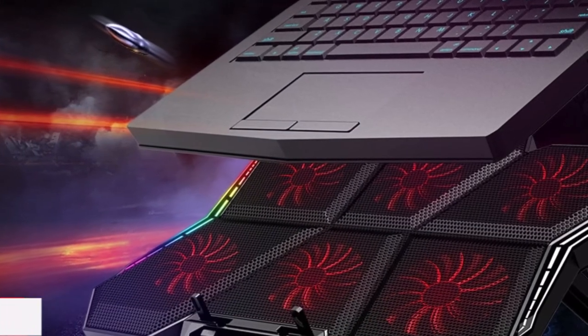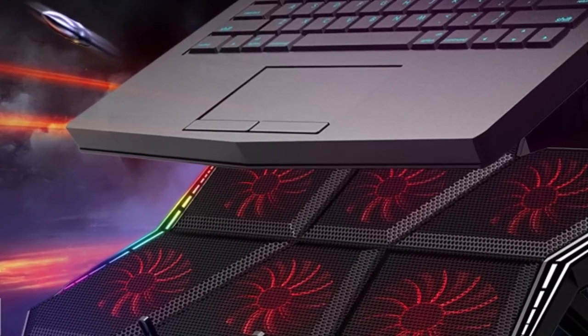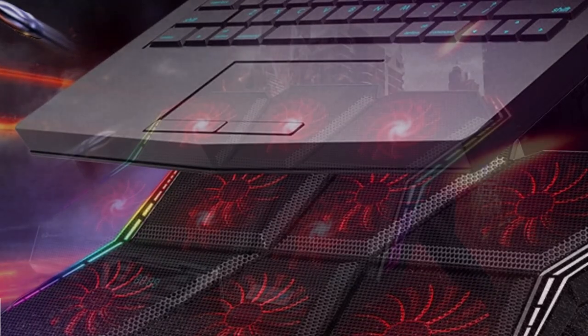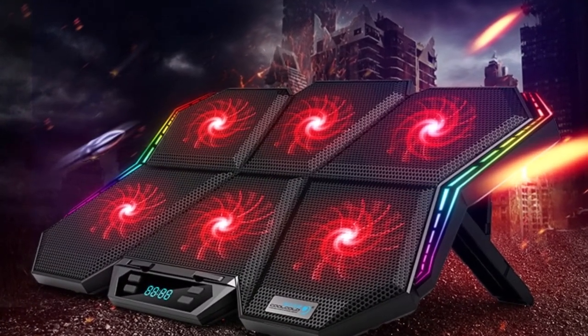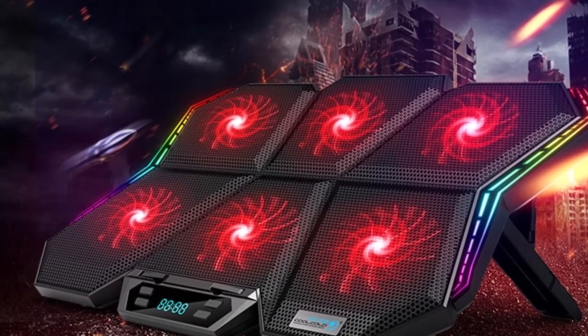The Cool Cold Gaming RGB Laptop Cooler is equipped with six high-performance fans that deliver powerful airflow to effectively dissipate heat from your laptop. By efficiently reducing temperatures, it helps prevent thermal throttling, ensuring consistent performance during even the most intense gaming sessions. Say goodbye to overheating and hello to uninterrupted gaming enjoyment.